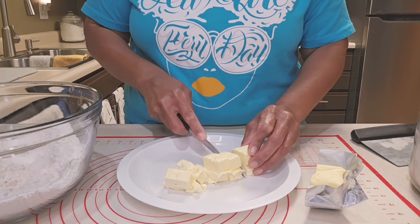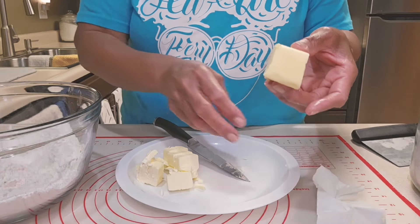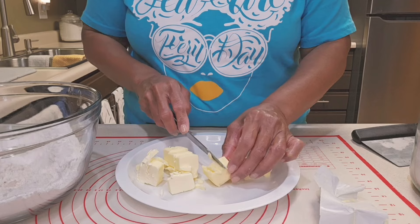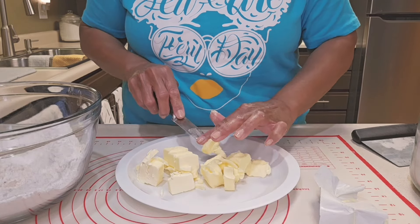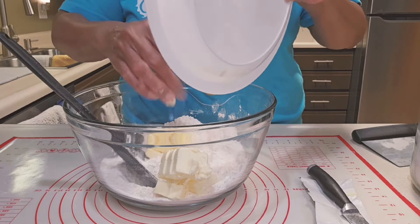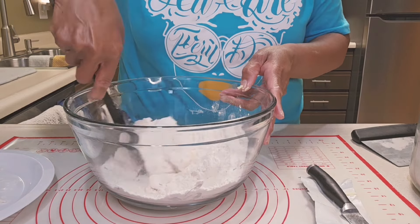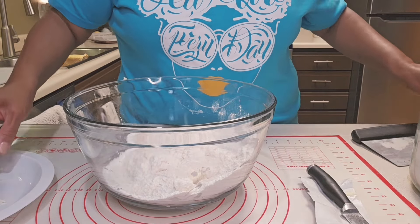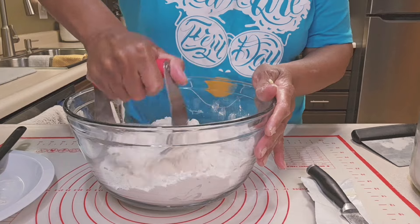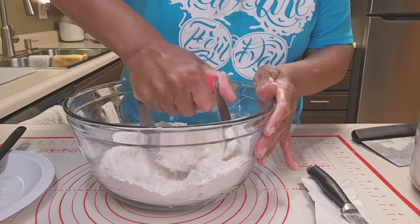Six tablespoons of cold butter, and I'm just cutting it into cubes. I'm also using four tablespoons of butter-flavored shortening, and I'm cutting it into cubes as well. Then I'm going to toss them into my flour and kind of break it up a little bit. Then I'm going to get my pastry cutter. You can definitely use your fingers for this. I'll get my butter and my shortening cut into the flour until the flour resembles coarse cornmeal.